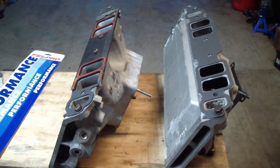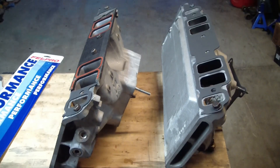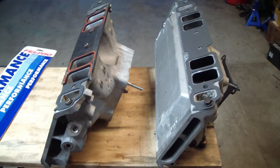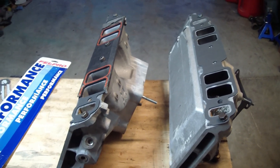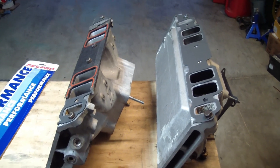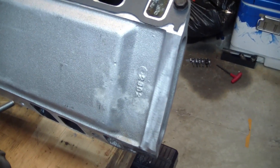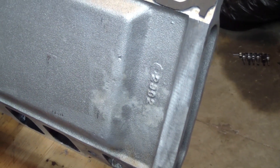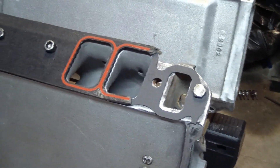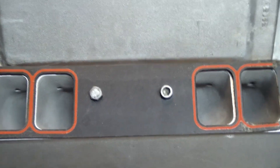Currently running some AFR 315 heads on my 496, and it was brought to my attention late last year with a late cam swap that my ported intake — which was gasket matched to my Team G intake for a different set of heads before I went to the 315s — didn't line up the greatest in the runners with the new AFR 315s. So I went out and picked up this used 2902 Edelbrock Victor Jr. R to replace my Team G 7523, which has been massaged and port matched to my heads and to this Mr. Gasket gasket.